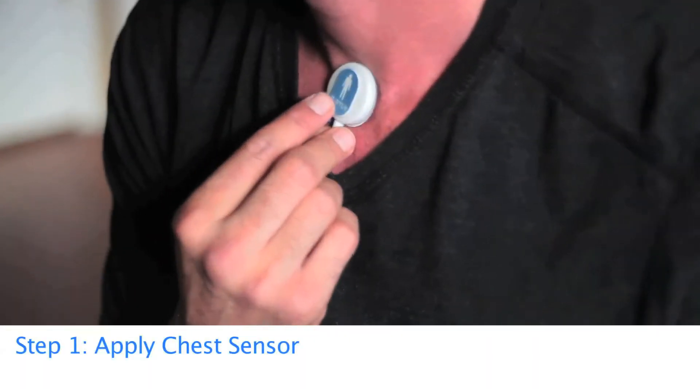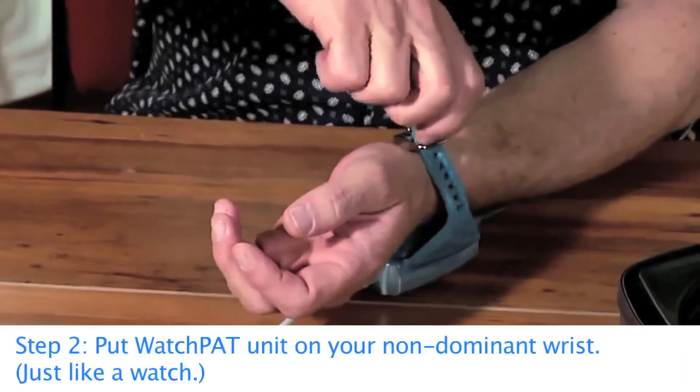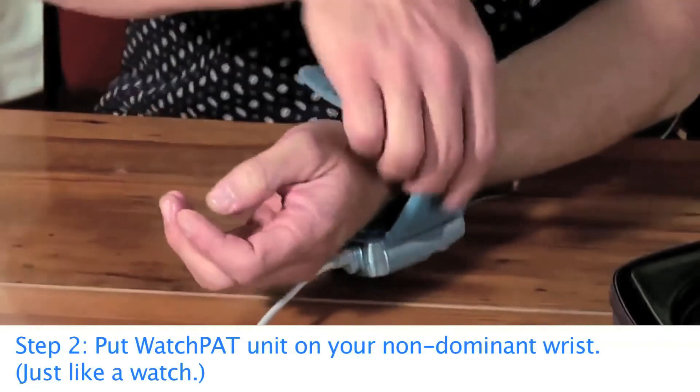Apply the chest sensor. Then put the WatchPat unit on your non-dominant wrist, just like a watch.